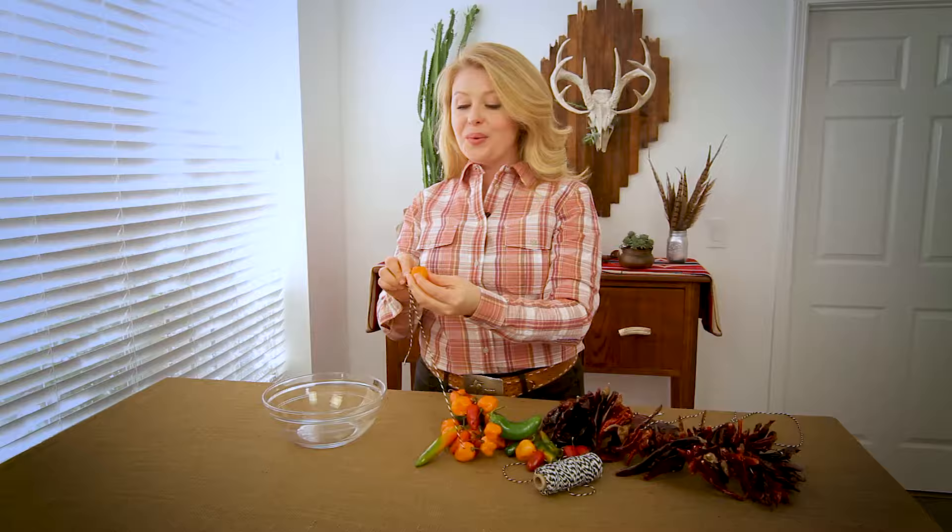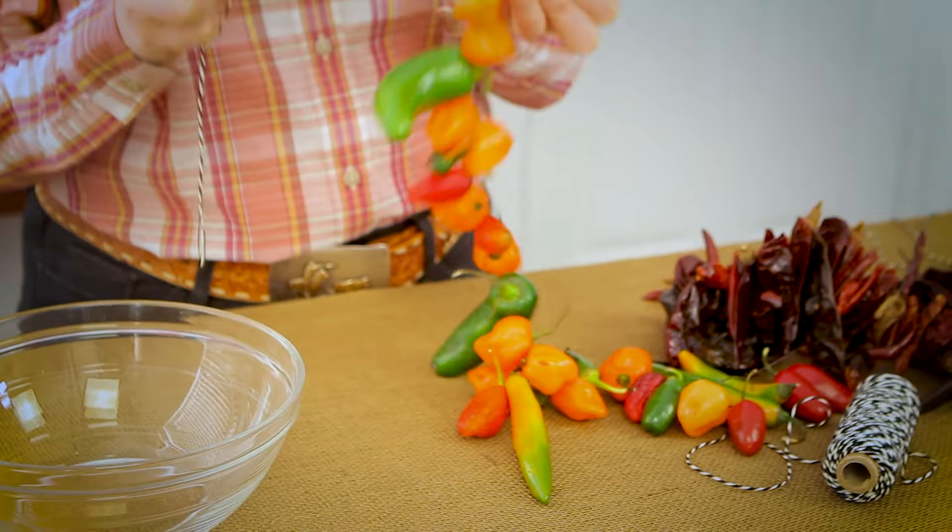Once you have as many as you would like, hang them to dry and watch them shrivel. Dried peppers will last anywhere from a few months to a few years when stored properly. The thinner skin ones do better.